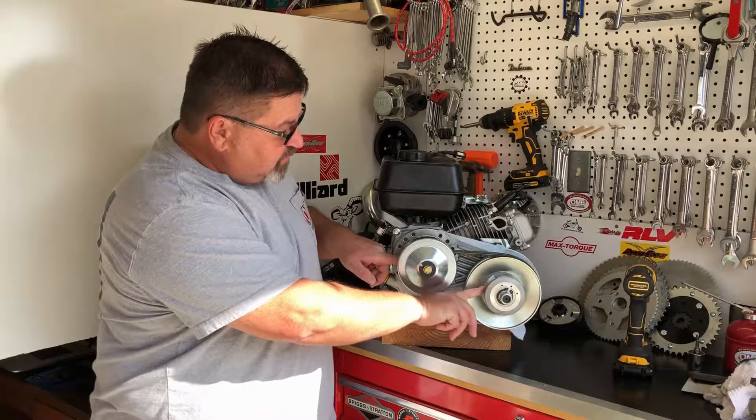At that point, we can put the cover back on, indexing the flats to the flats on the sheave. With the stepped washer, rotate until you get to the keyway and it won't spin, then put it in by hand and get it seated down. Once it's seated, you can get your torque wrench or a half-inch wrench, just tighten it down, and that's all there is to it. You've just put a new belt onto the torque converter, and this will get you going again.